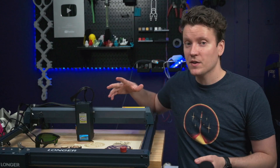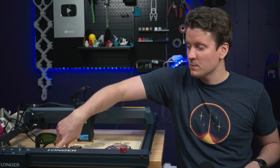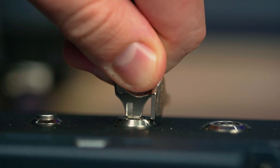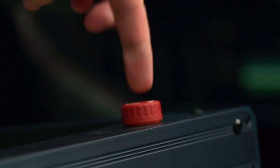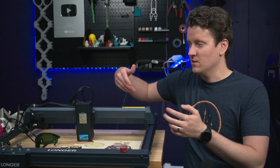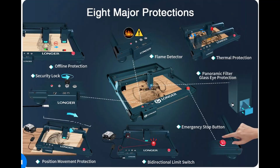There are a lot of basic safety features that are good to see here. There's a flame sensor, a key that needs to be inserted and turned before you can power on the machine, and an emergency stop. There's tilt detection so if it were to fall off a table, you're not going to shoot lasers across the room. There are also limit switches to keep it within the build volume. But this laser system isn't perfect, and there are some downsides to it.